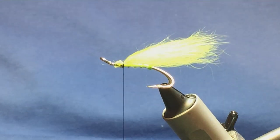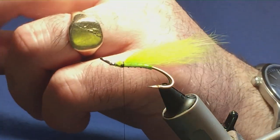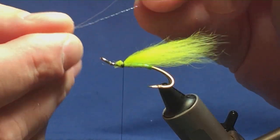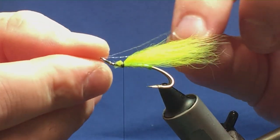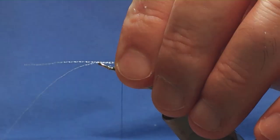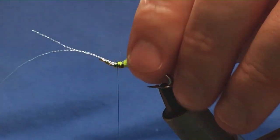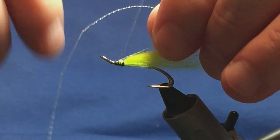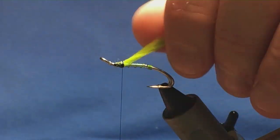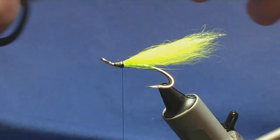I'm going to put some flash into the wing — two strands of UV crystal flesh, the micro flash stuff on my desk from the last fly. I'm just going to have this up to the hook. Just up into the wing and I'll come round with a pinch and loop, a couple of turns to hold. Now I'm just going to fold this back and bring the thread turns back up over, just keeping it all in the wing. Then just come in and trim that to length.